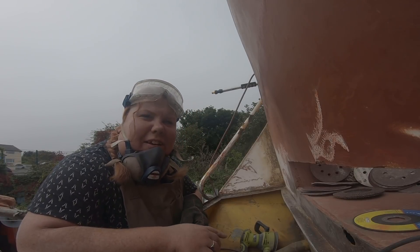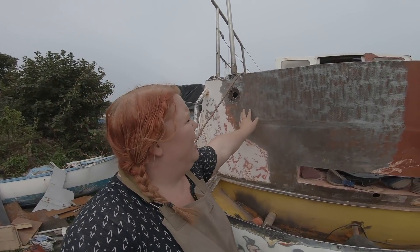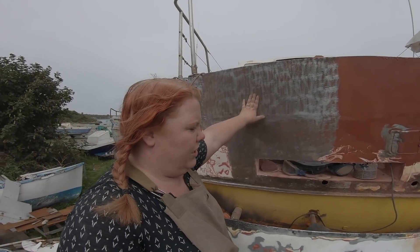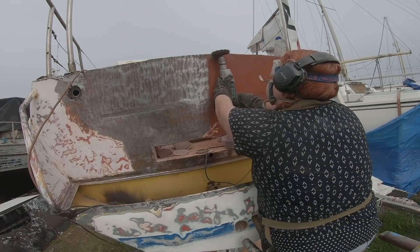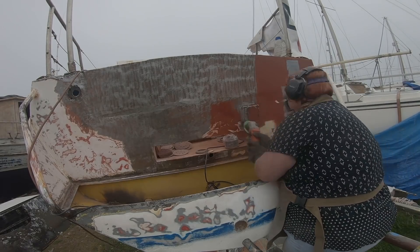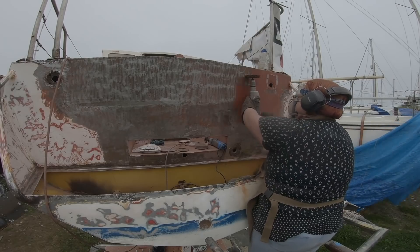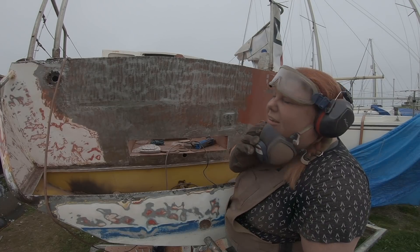A leaf just flew through there and it scared the life out of me — I thought it was a mouse. How a mouse would be in a sugar scoop, I don't know! Slowly getting there on the transom — it's really hard to get into these corners, but I'm just prepping this stuff back with the Turku, whatever it's called. I'm not going to use it inside here because there's still some welding to do. I'm going to do a little bit at a time because it really hurts my back and my hand.